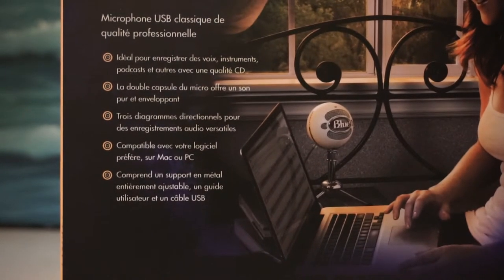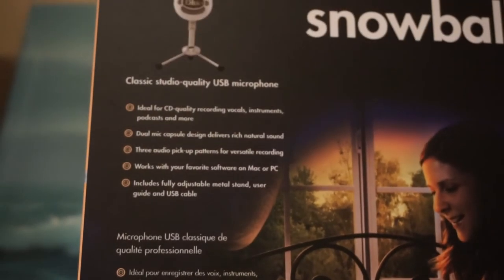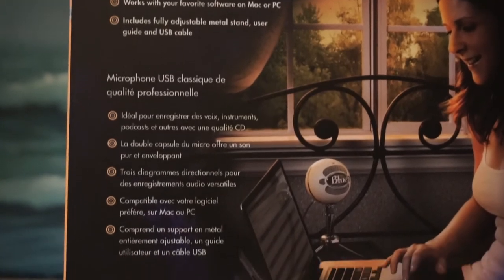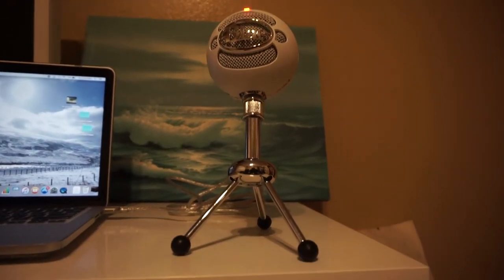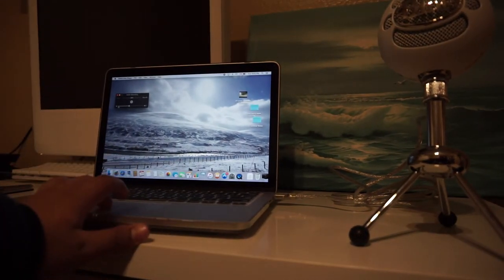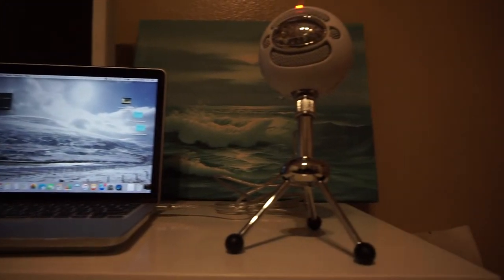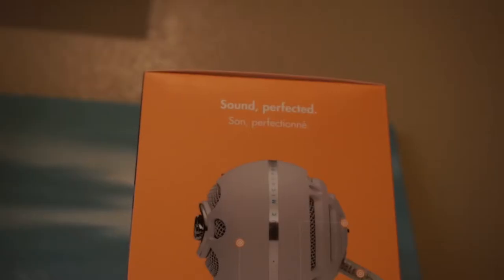On the back of the box it recommends what you use it for, but in my research it was between this or the Blue Yeti. Now there's a very big price difference — this is $69 and the Yeti goes from about $99 to about $150. So basically this was an entry level microphone that I was only going to use for voice overs, and I find that this does the job perfectly for me.